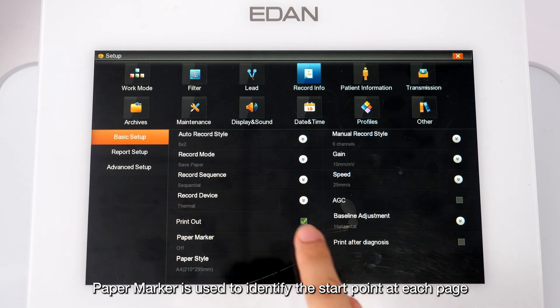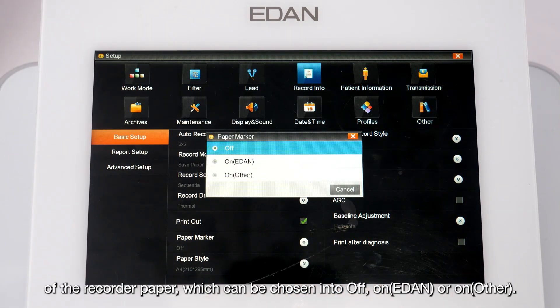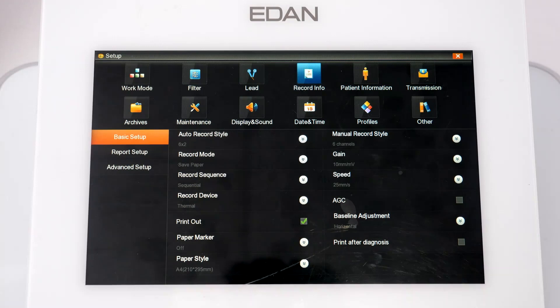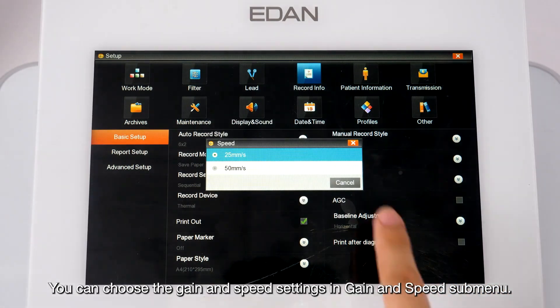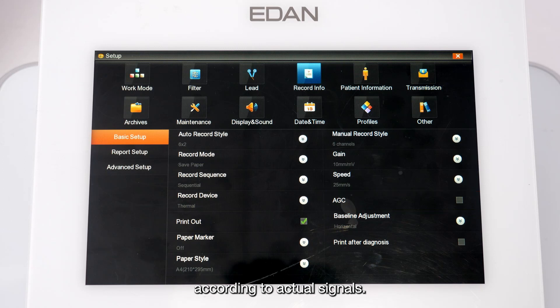Paper Marker identifies the start point on each page of the recorder paper and can be set to Off, On Even, or On Other. You can choose gain and speed settings in the Gain and Speed submenu. When AGC is selected, the gain is automatically adjusted according to actual signals. Click Baseline Adjustment to set the baselines of ECG waves on the printed report.